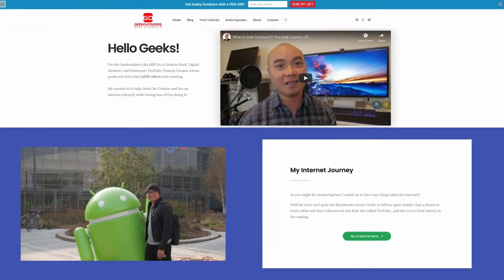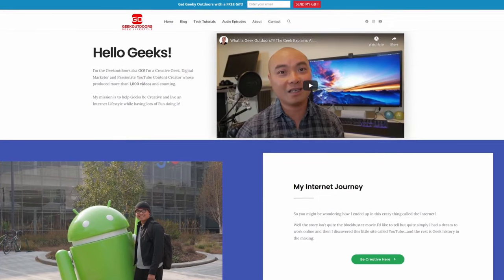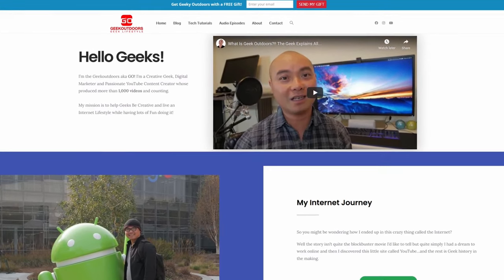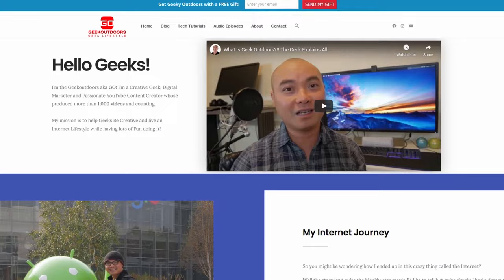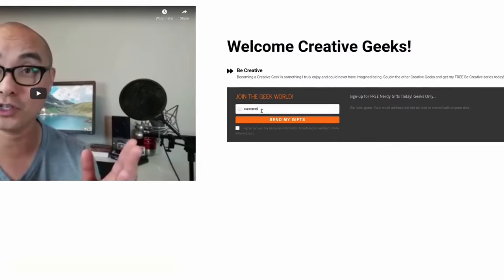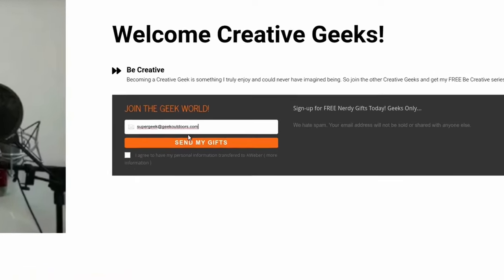As always, if you got value out of these videos, be sure to share, like, and subscribe. If you're a creative geek like me and want exclusive access to more content that I don't put out publicly on YouTube, join my Goal Content Creators Group, where you'll get content like this and more for all the creative geeks out there — and the best part is it's all free. Head over to the link below and sign up.